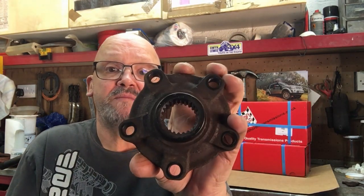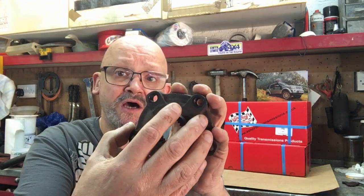This unboxing video is going to be all about output flanges, which are these things here. These are the bits that bolt onto the outside of your hubs.